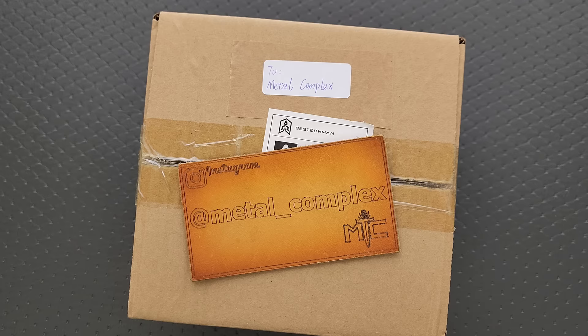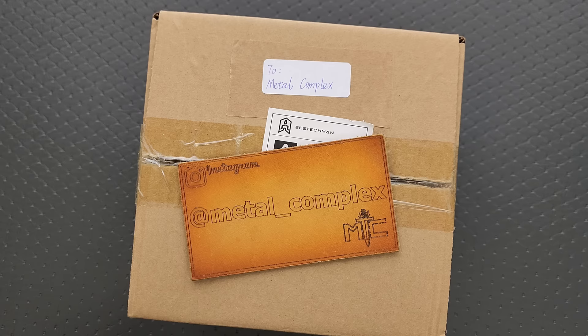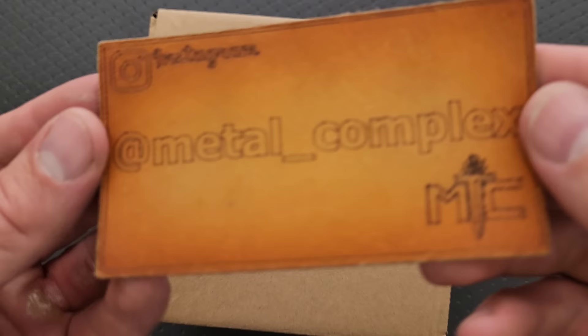I will link whatever I can right down in the description if you guys want to check these knives out. If you're new to my channel, I usually link this stuff in the description, so all you gotta do is open it up and check it out. It does help my channel when you use those links, but that's up to you. Thanks so much to my patrons for supporting me, and please make sure to follow me on Instagram at Metal underscore Complex.